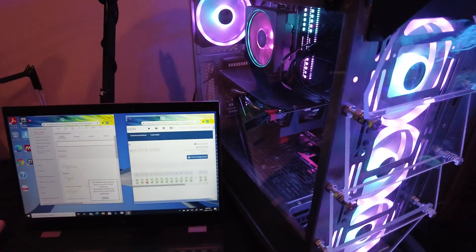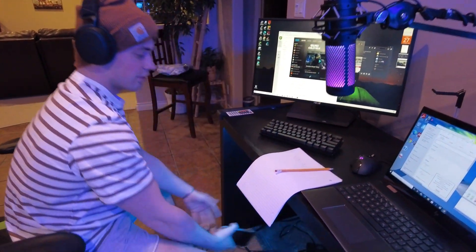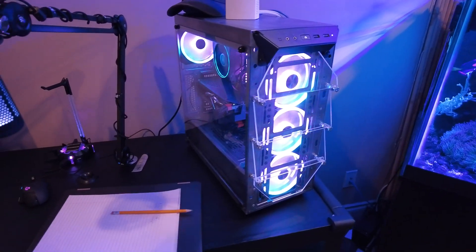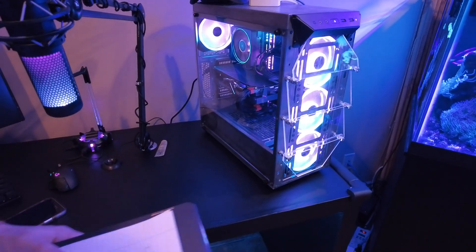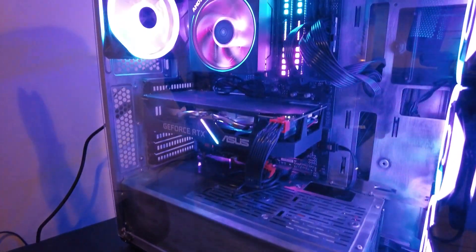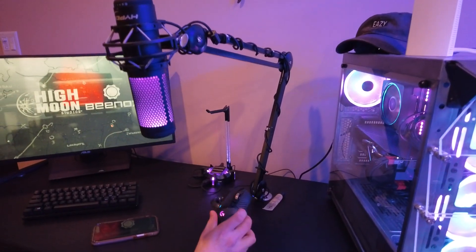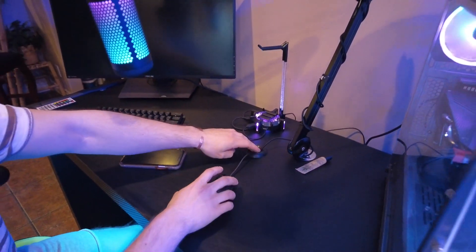This is Hunter's computer. Hunter, give us a quick overview: it's a Ryzen 5 with an RTX 2060 Super — it's the Asus model. 32 gigs of RAM at 3000 megahertz. Check out the carbon fiber — matches the desk. Still doesn't stop me from going 0.2 in Call of Duty though.